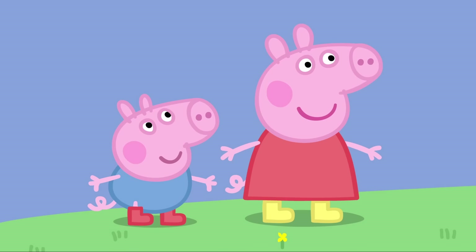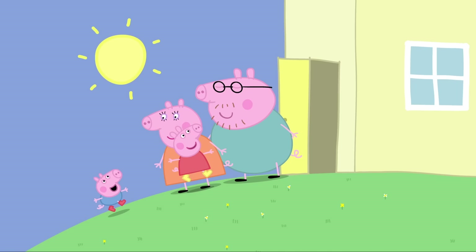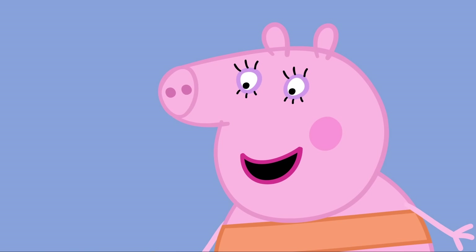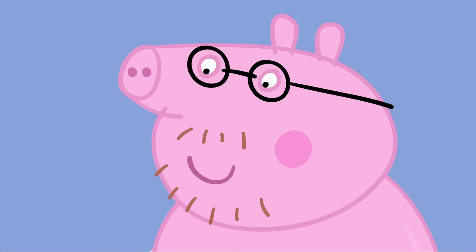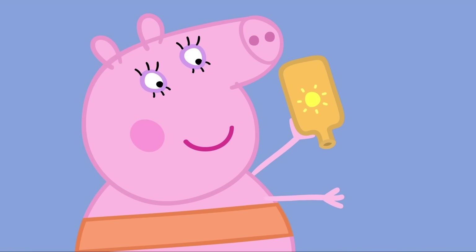Never mind, Peppa. It's so sunny you can play in the paddling pool instead. Yes, the paddling pool! First, you have to change into your swimming costumes. Peppa and George are wearing their swimming costumes. Mummy Pig is wearing her swimming costume. And Daddy Pig is wearing his swimming costume. Because it's so hot, you need sun cream. It's all oily and yucky. What a fuss about nothing. We all need sun cream today.